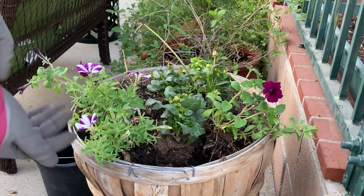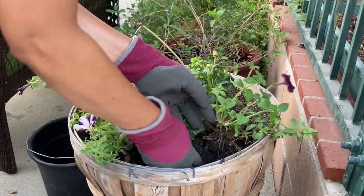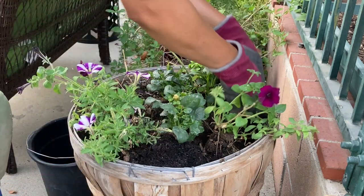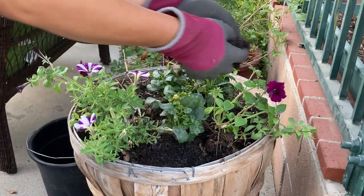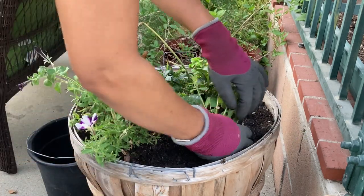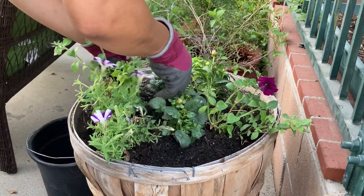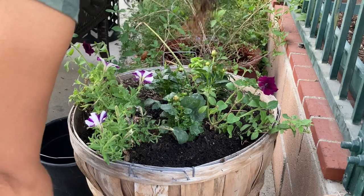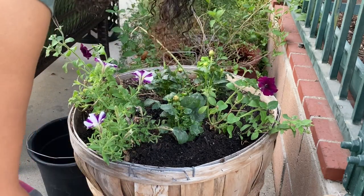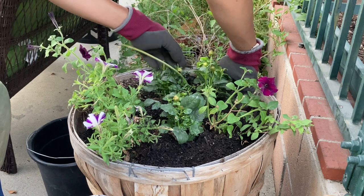I'm starting to hear thunder again so I'm going to try to hurry up and get this done. My daughter was telling me that she saw on the news where a woman and her dog were actually hit this morning by lightning. I'm really hoping that's not true but she said it was on ABC 7. That's pretty sad. Some areas out here got rain but we didn't get any — not even a few sprinkles.